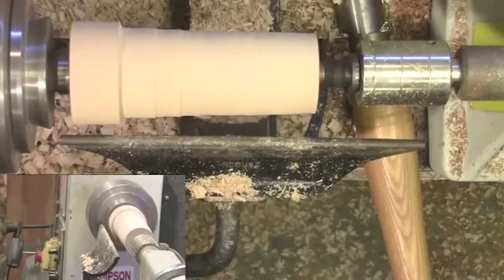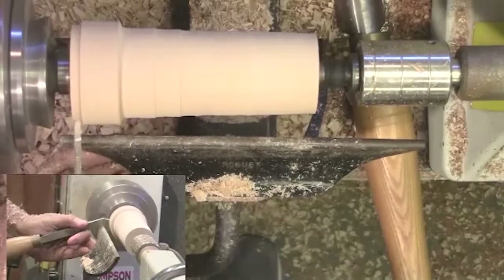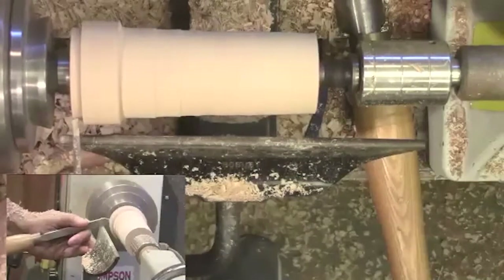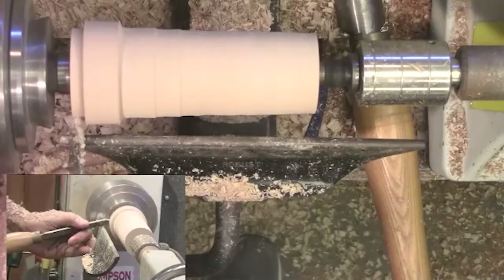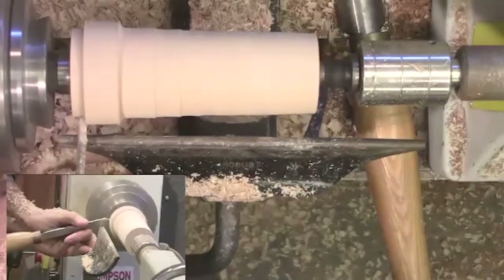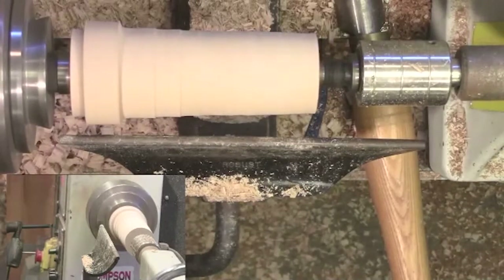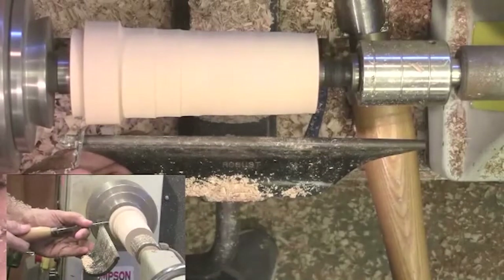I need to create that tenon on the end of the piece here. Create that little dovetail — go a little bit deeper there, there we go. Make sure that's flat or undercut right here so the jaws sit nice and flat. I'm going to grab my small parting tool and just clean that up.